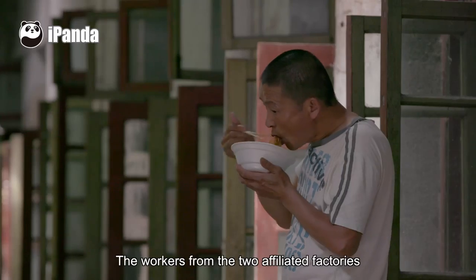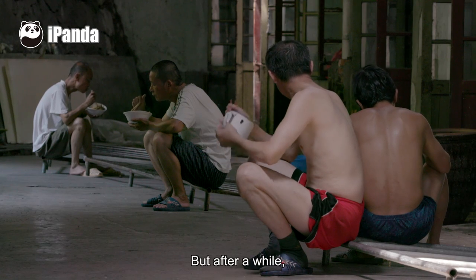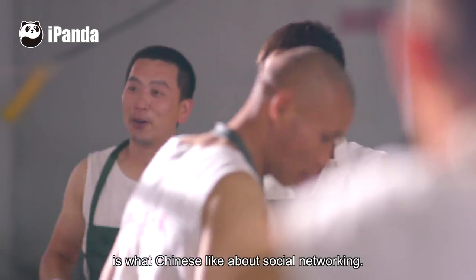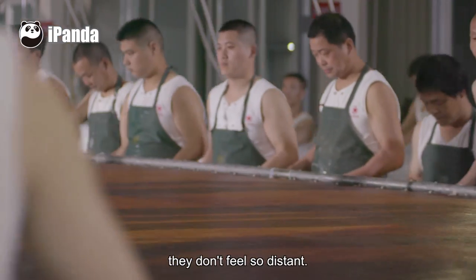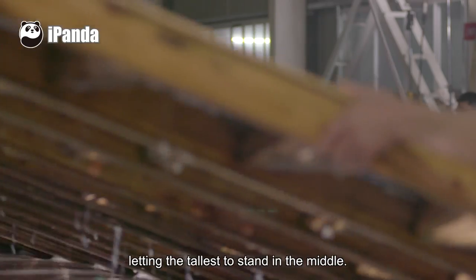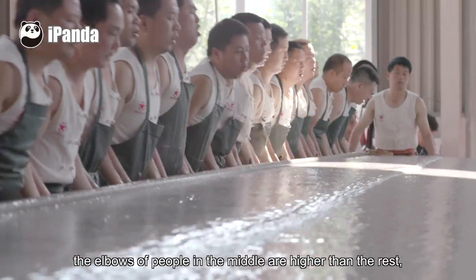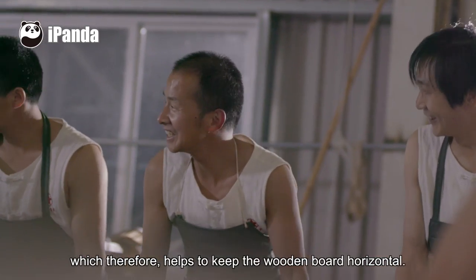The workers from the two affiliated factories did not know each other at first, but after a while they gradually became acquainted. To get to know someone is what Chinese people value in social networking — once acquainted, people don't feel so distant. The workers readjusted their positions, letting the tallest stand in the middle, so the elbows of those in the middle are higher, helping to keep the wooden board horizontal.